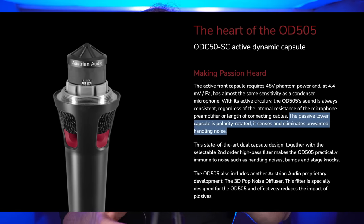I'm not entirely sure what 'polarity rotated' means here — whether it means rotated 180 degrees to cancel phase or refers to phase rotation itself. I usually think of phase as being rotated and polarity as being flipped, which is mostly 180 degrees but subtly different. I can't find a deeper explanation, but ultimately the design is intended to reduce handling noise by canceling it out somehow.